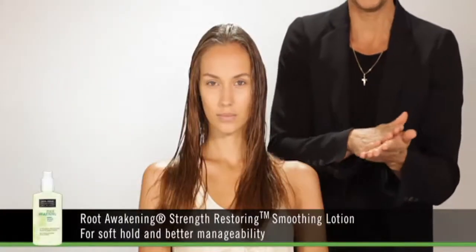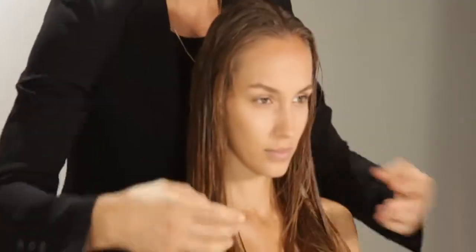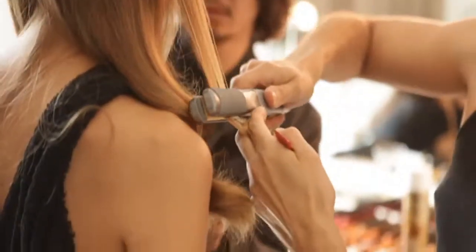If you have damaged hair, this cream will smooth your hair and give you a natural look. Apply from the roots to the ends. And now I use a straightening iron from the roots to the ends.